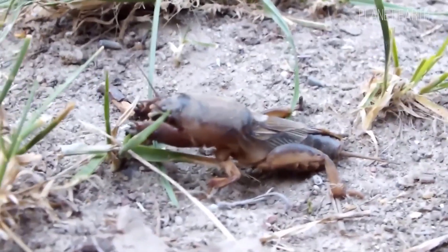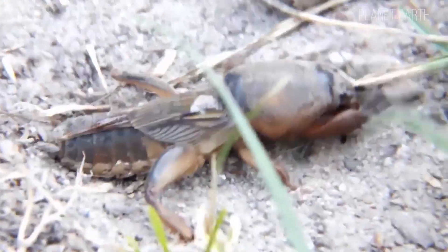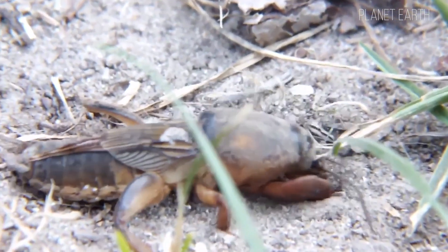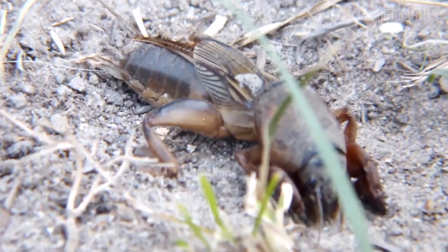Pathogenic microorganisms can wipe out entire populations. And despite its habit of destroying carrots and potatoes, the mole cricket can destroy something even more terrible — tuberculosis.